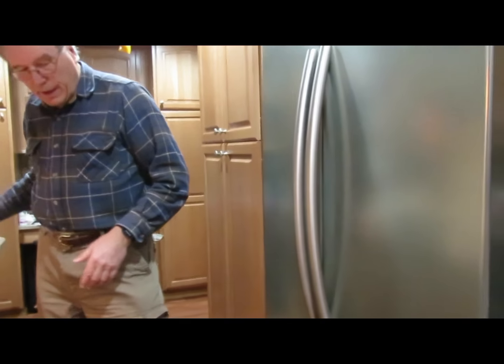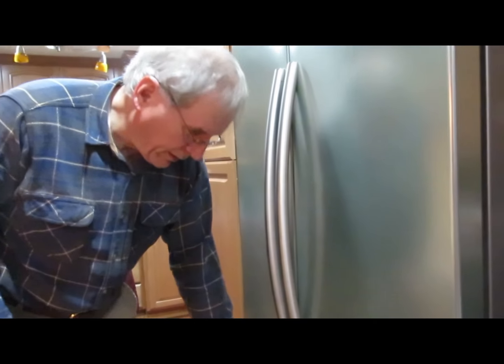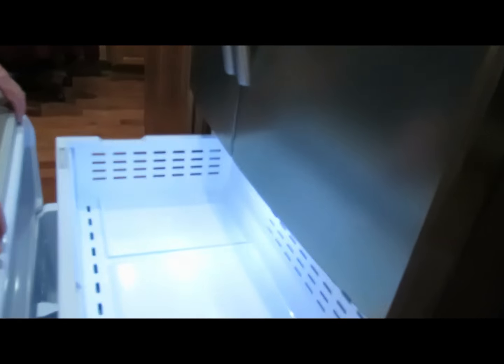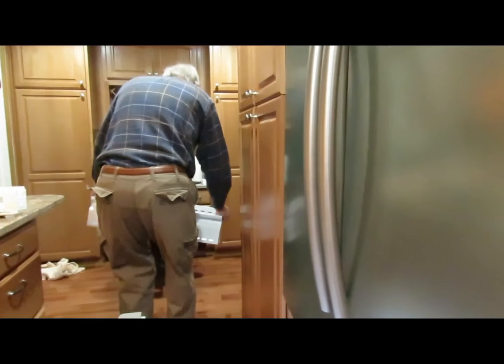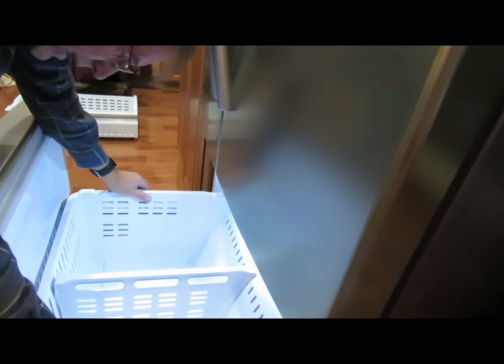The first thing you have to do is unload all the food out of the freezer chest, which we've already done here. Then once that is out, you take out this drawer here by lifting up and out like that and set it aside. And then this tub here has to come out by lifting up, sliding in a little bit, then lifting up like that and out.